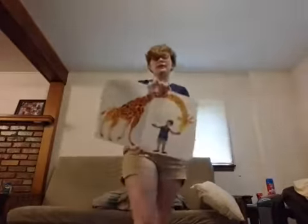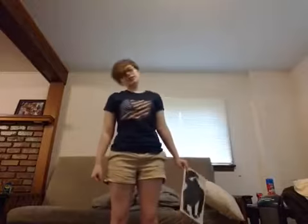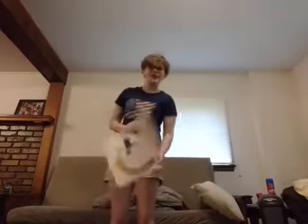Our next animal is going to be the giraffe, and he can bend his neck. Can you do it? I can do it. Bend it from side to side, back and forth. Good job.